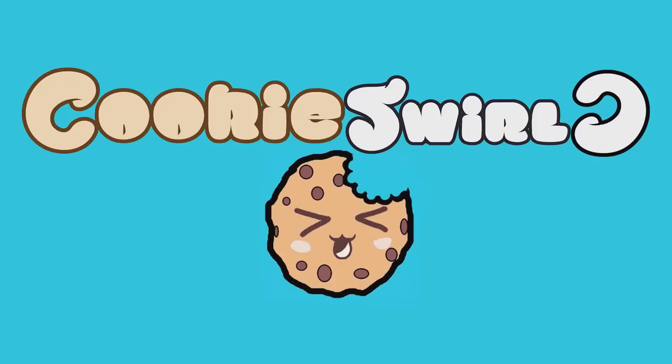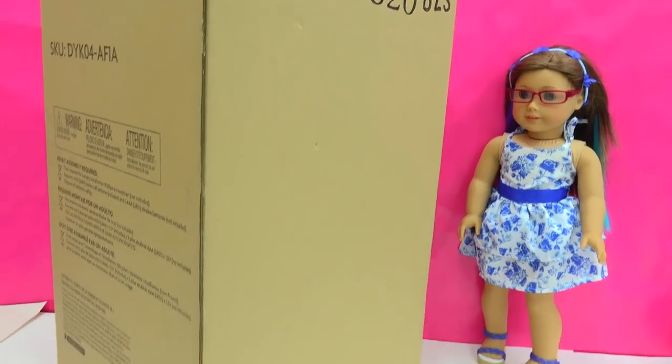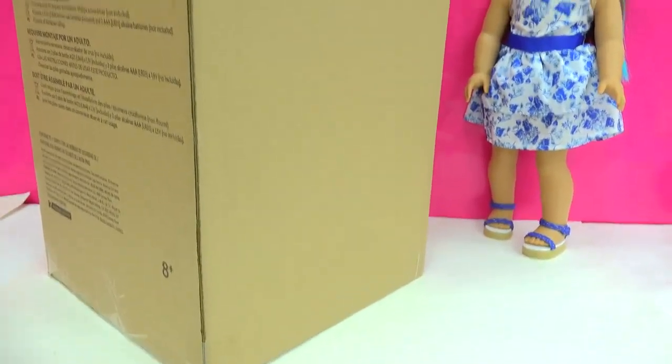Cookie swirl! Chocolaty chippy cookie fans, we've got a big, big, giant American Girl surprise today!